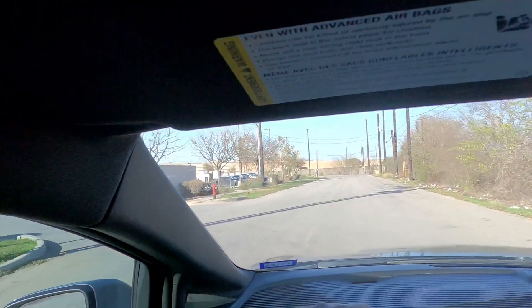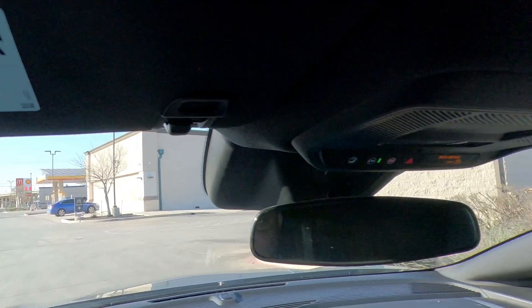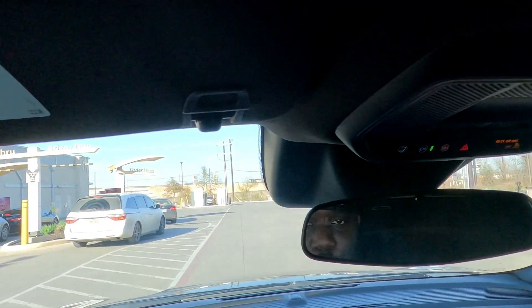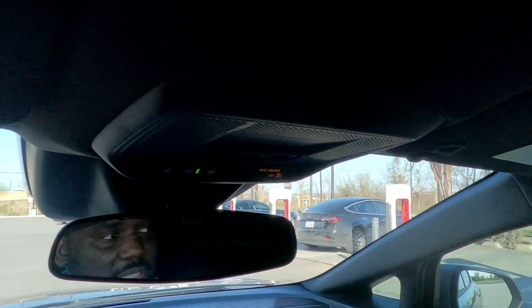All right, here we are pulling up. I was hoping it was going to be empty by the time I got here, because it's always going to be weird seeing a non-Tesla here. The Tesla guys are going to see me pulling up. But there's a bunch of different Teslas here.